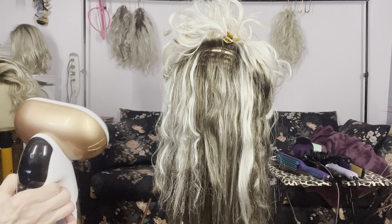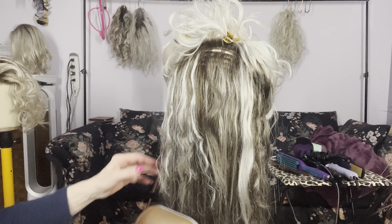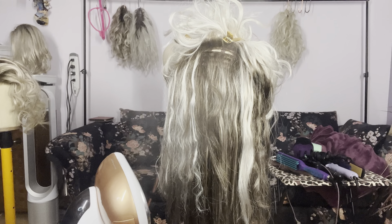Welcome to another tutorial on how to steam your wig. In this case we are using our specimen which is Avalon by Aesthetica Designs in the color Icy Shadow.